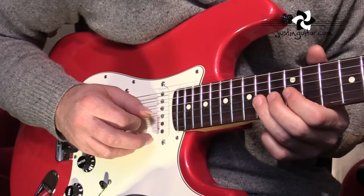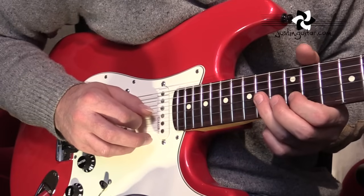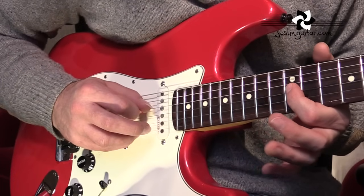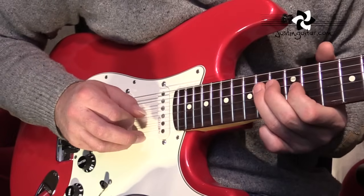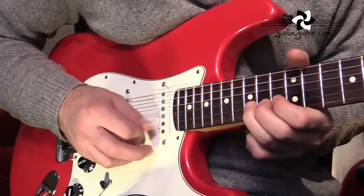So fourteenth fret tone bend, first finger on the twelfth fret second string, back to the fourteenth fret but without the bend. Twelve, fourteen, twelve — with a little curl on it. Not a full bend, just a quarter-tone bend. And finishing on the root note, which is the fourteenth fret of the fourth string.